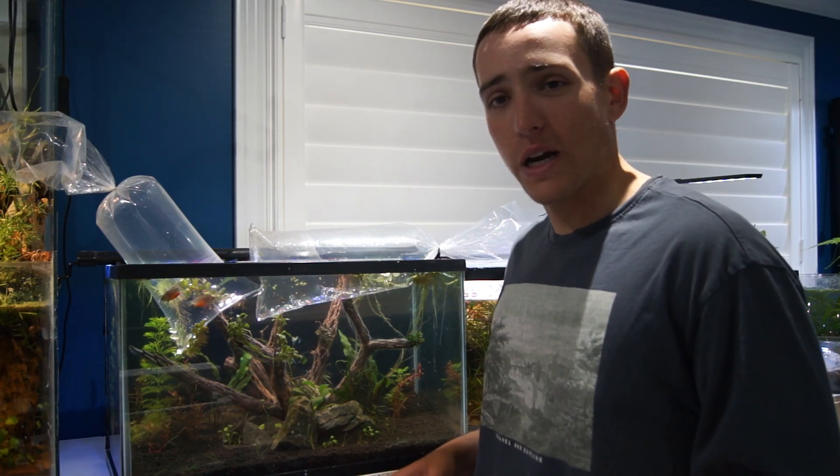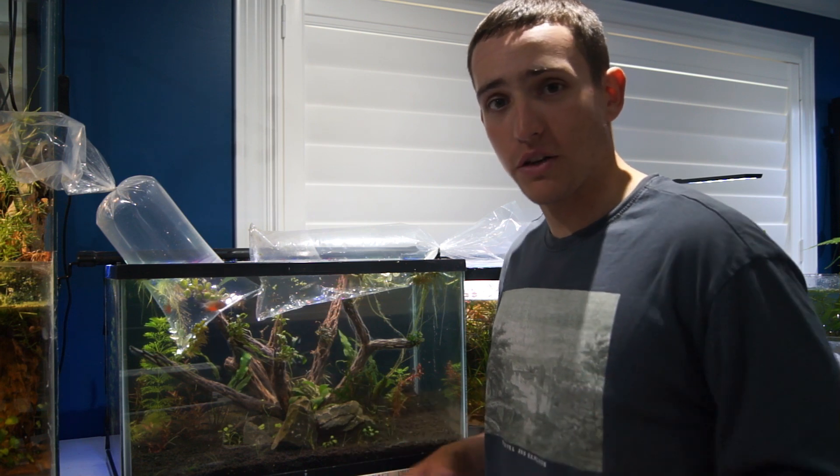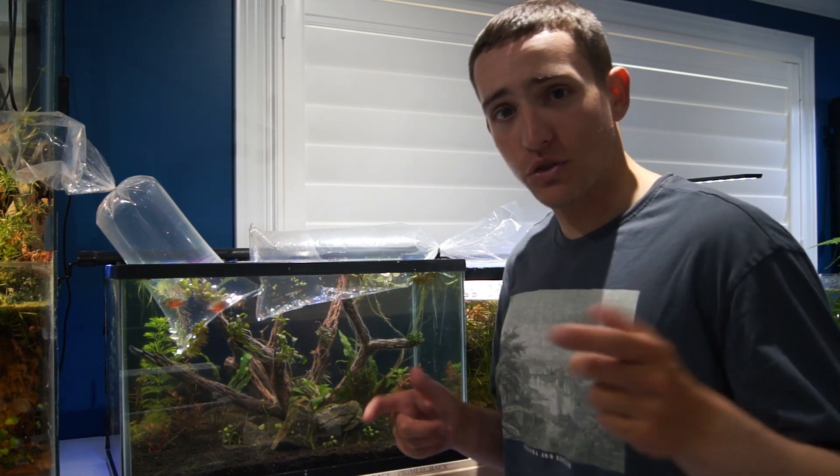I just got back from the store and I've got the inhabitants for this tank — super excited to show you guys. Let me get these guys acclimated and then I'll show you.